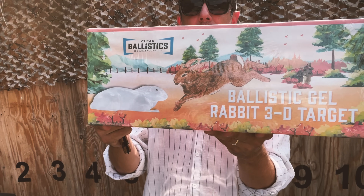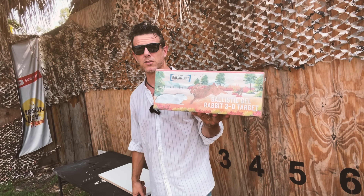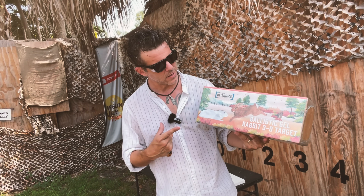A big, huge thank you to Clear Ballistics for providing today's ballistic gel target. Clear Ballistics makes targets in all shapes and forms, so do go check them out. Today we'll shoot into this 10% ballistic gel rabbit.